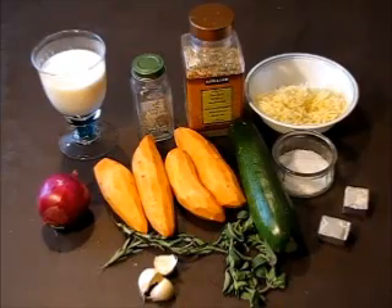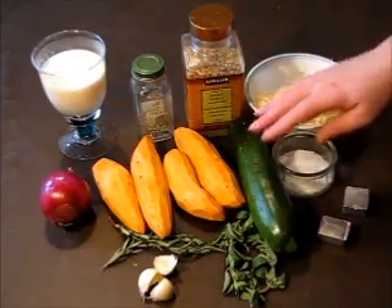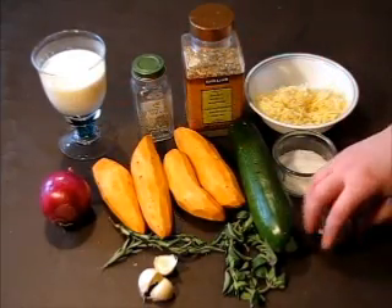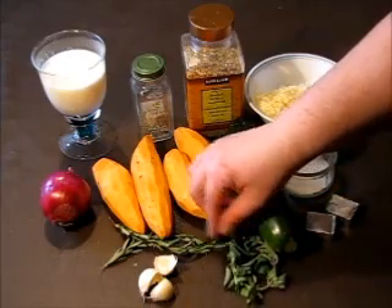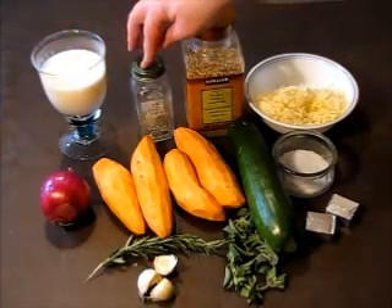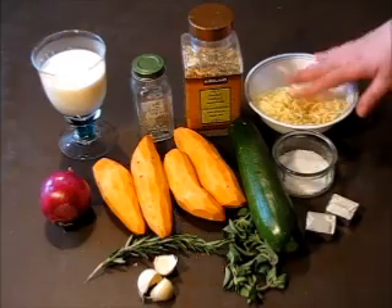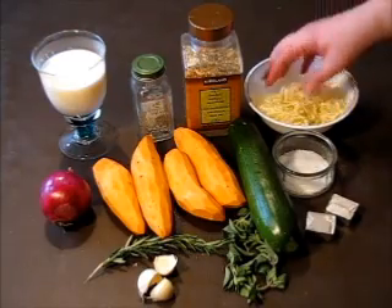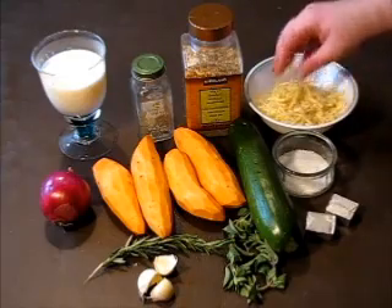For this recipe you will need sweet potato, red onion, zucchini, salt, chicken bouillon cubes — I'm using two of them here — oregano, rosemary, garlic, milk, black pepper, no-salt seasoning, and cheese. I'm using cheddar cheese; you can use any cheese you like, like mozzarella or extra old cheddar cheese, whatever you like.